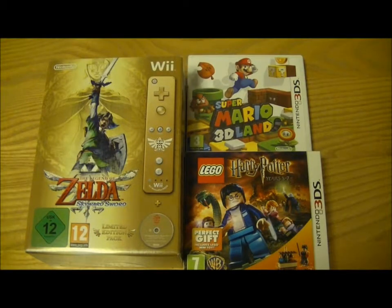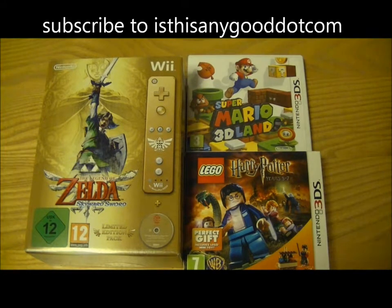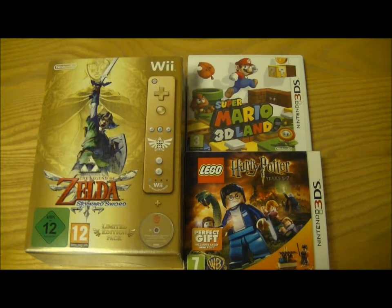Hi, this is Tim from IsThisAnyGood.com, and today I thought I'd do a triple unboxing of three recent games I've got. Two of them are for the Nintendo 3DS and one is for the Nintendo Wii, and they're all pretty well anticipated games.